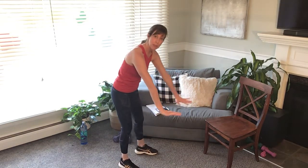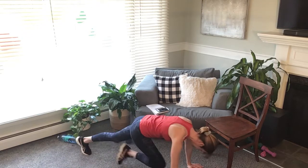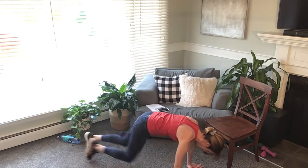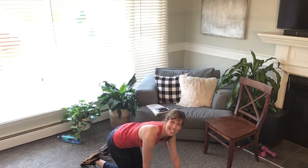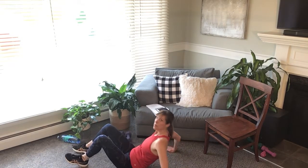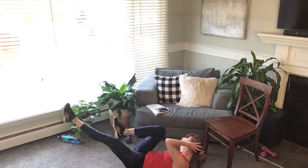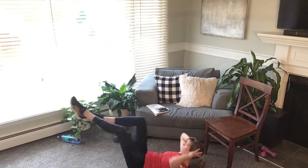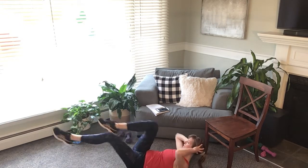I'm two minutes into my exercise. Mountain climbers — I'm gonna go to the floor, but you can always go to your chair. One, two — that's 10, that's 20, thirty! Now bicycle crunches: legs down, low back flat into the floor, one, two — good. I've got 10 more. Thirty — nice work!